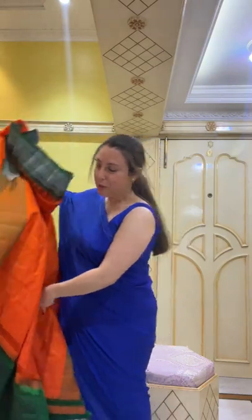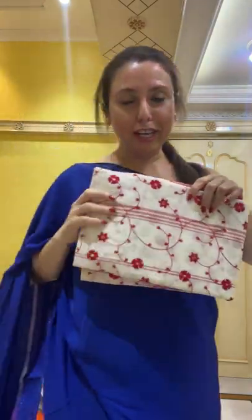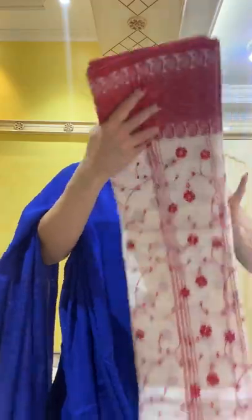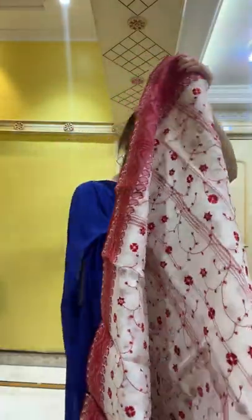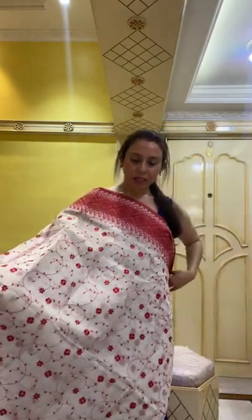We are almost at our last saree. This is a Bengal cotton Bengal handloom cotton saree with machine embroidery work in red and white. It's a Bengal tant cotton with starch — so it's not soft cotton, it's starchy cotton. This is how the saree looks.